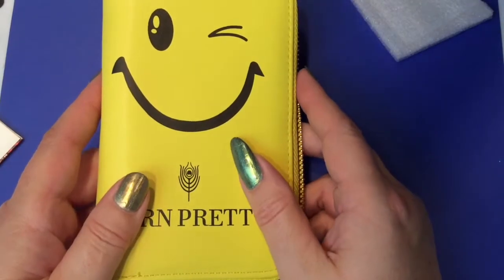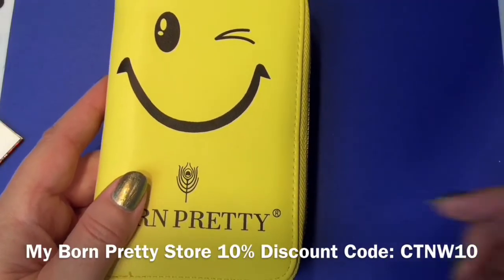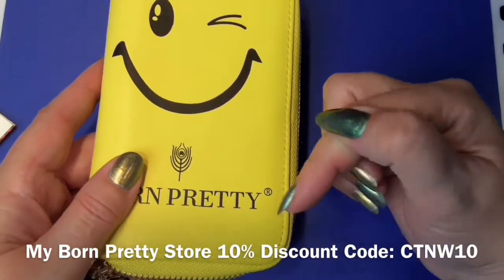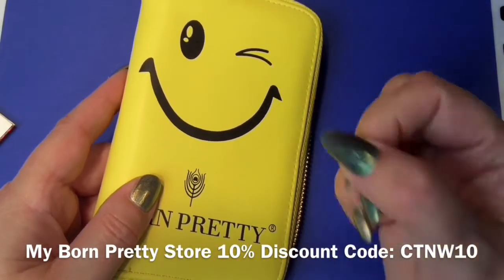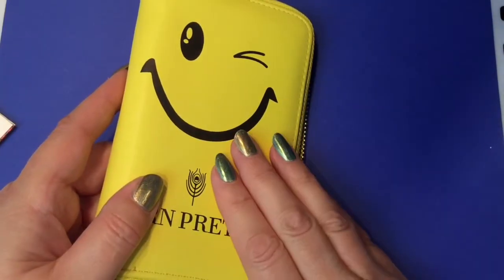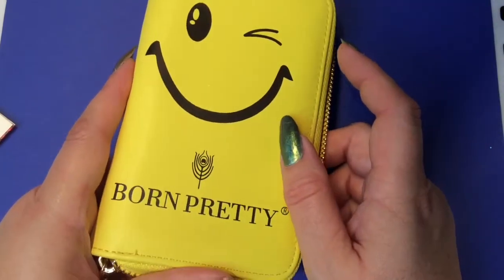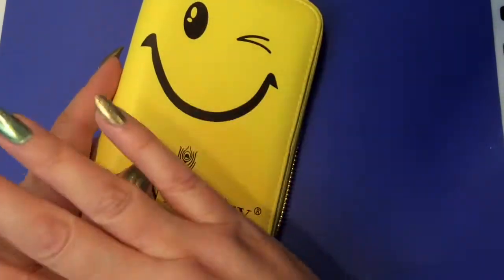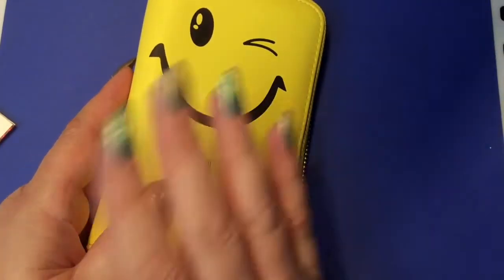All information for all the products I'm going to show you today will be linked in the description box below — direct links to the products and my 10% discount code for Born Pretty. Check that out for prices, technical stuff, sizes, and all those details so I don't have to go into them in the video.